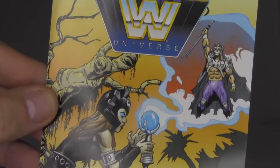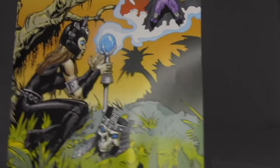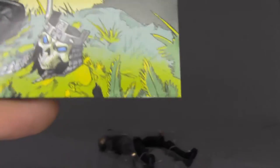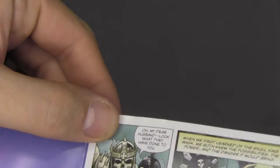Let's take a look at the comic. There's Evelyn — well, I guess it's Stephanie McMahon, not Evelyn — and there's the skull of Triple H up there. I wonder what the story is here. Is this after Triple H is dead or something?